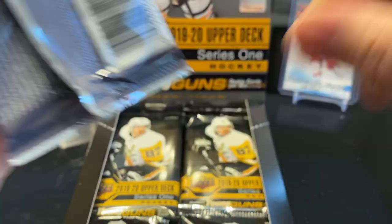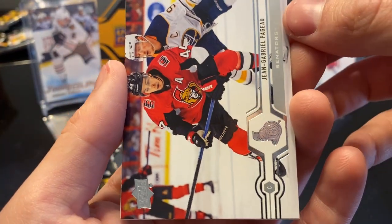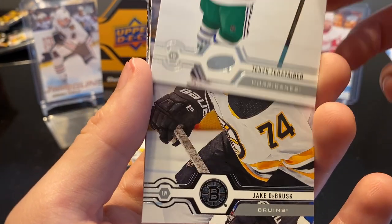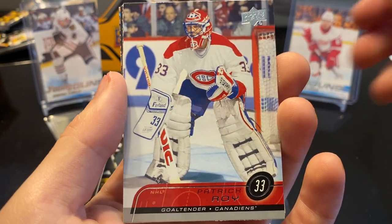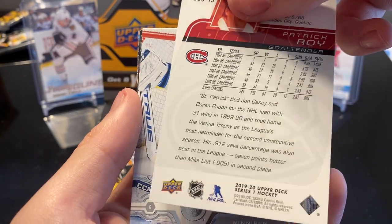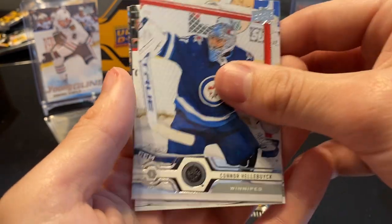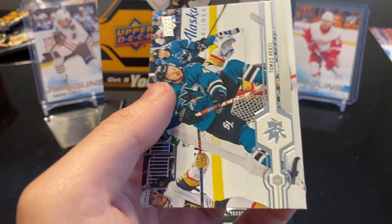As I struggle to open packs, Leanne is shoving her hand in my face — I'm just about to start cutting them. Next we got Jean-Gabriel Pageau, Teuvo Teravainen and the awesome Whalers uni, Jake DeBrusk. Look at that — we got a retro Patrick Roy goaltender, 1989-1990. That's awesome. We got Connor Hellebuyck, Mikko Koskinen, Nick Bonino, and Thomas Hertl.